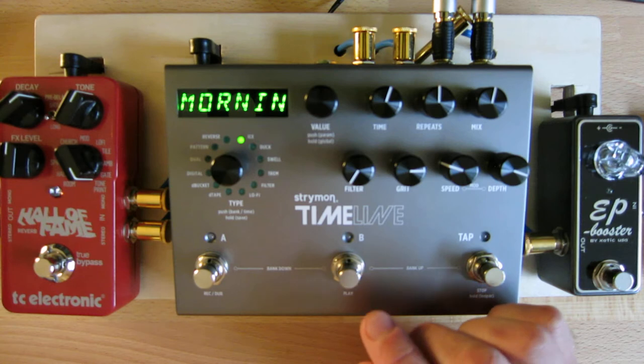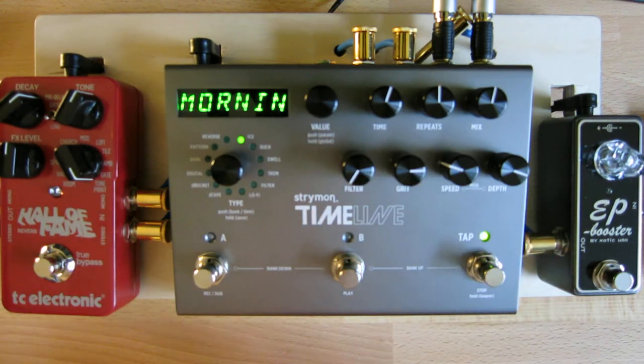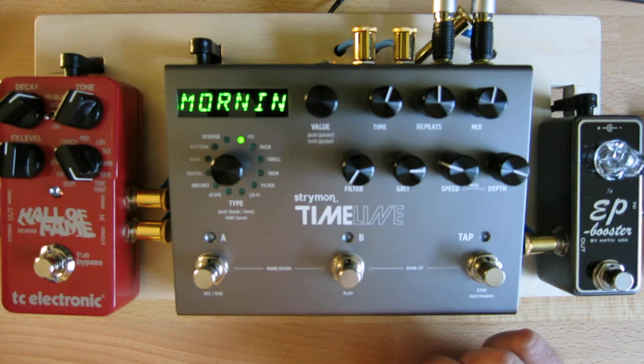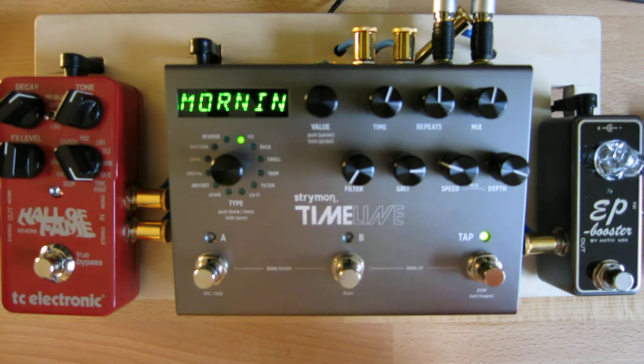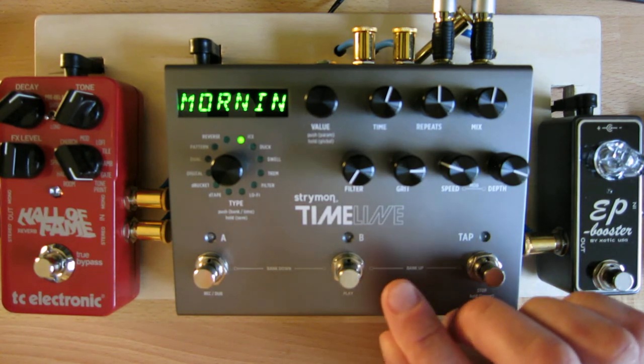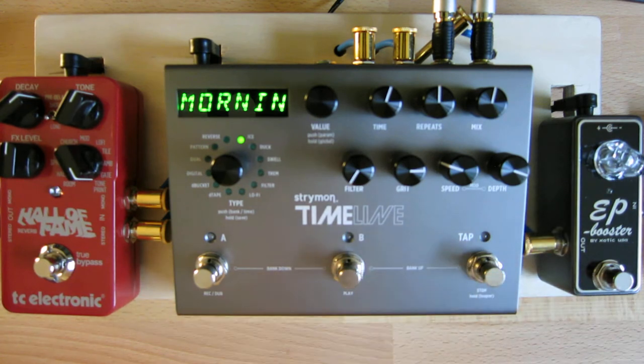I'll show the ice delay off quite a bit here in a few minutes. There's also a duck delay, a swell delay where the delays slowly swell up — great for ambient things — a tremolo delay which is an extremely modulated delay type, a filter delay, and a very dirty, grungy, lo-fi delay. One of the nice things about this pedal is that not only are there a lot of different delay types, they actually sound quite different. So there's a huge variety of delays you can get out of just this one pedal.